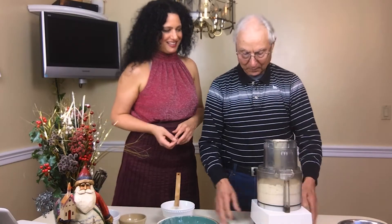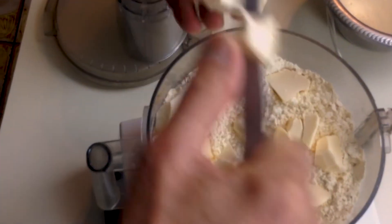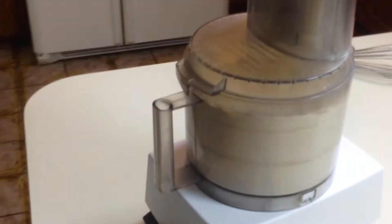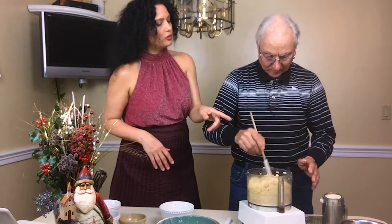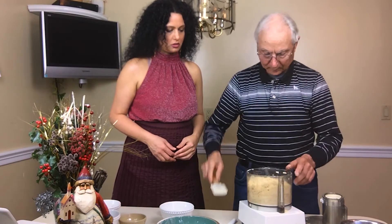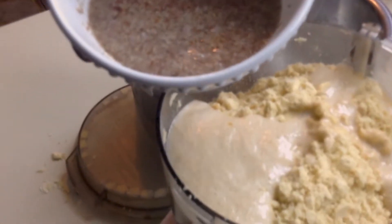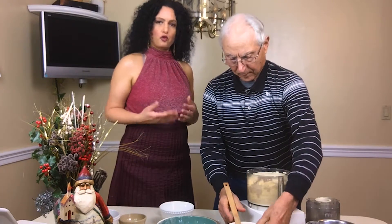Next step: we're going to put butter. We're going to cut a little piece so the spread is even. Now we mix this until it's crumbly. That's a good crumbly consistency. Now we'll pour in the starter and our flax egg, and process this until it forms a stiff batter.